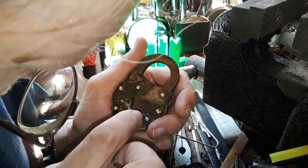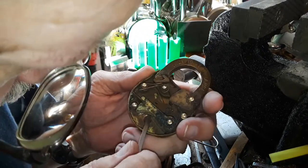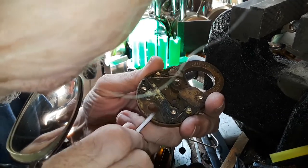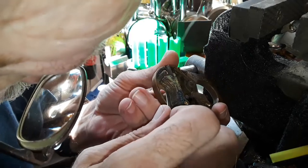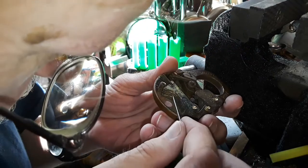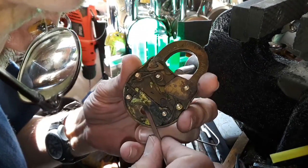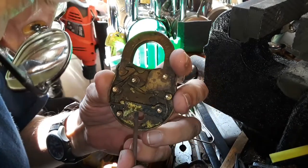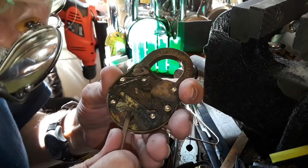I'm just trying to figure out — this very back plate here, that is the bolt. That's the thing you've got to push up on. There's a little gap underneath here. You've got one, two, three, four, five, six — so there's your six levers, and this very bottom thing is the bolt. How do you understand this concept?